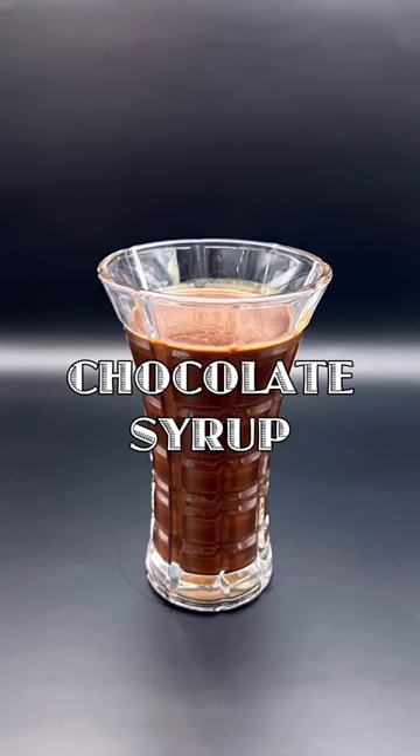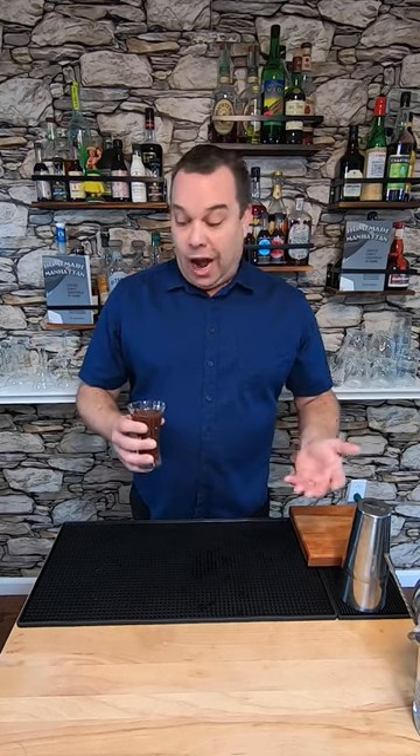Hey everybody! Let's make some homemade chocolate syrup. Homemade chocolate syrup is easy to make. It's great on dessert cocktails and it's great on ice cream. It's fun for the whole family. Here's how I made it.